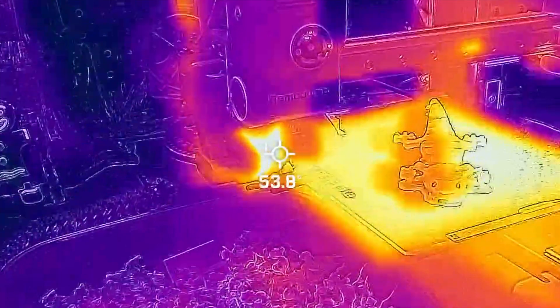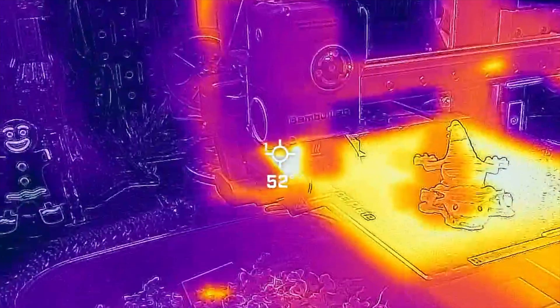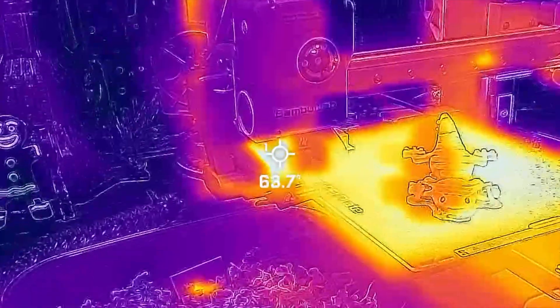This is particularly vital for materials sensitive to temperature fluctuations, ensuring consistent quality and reducing the risk of issues like warping.